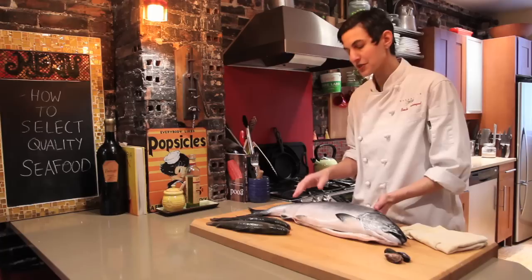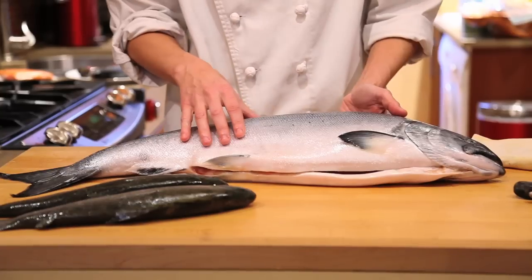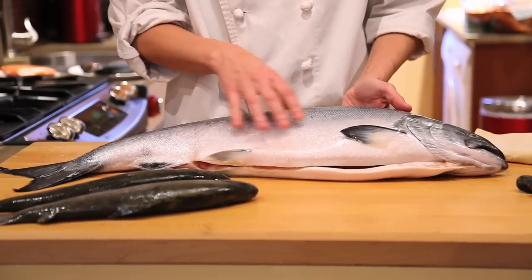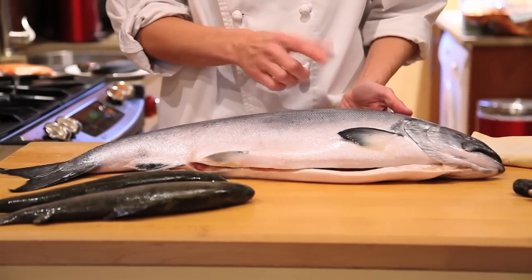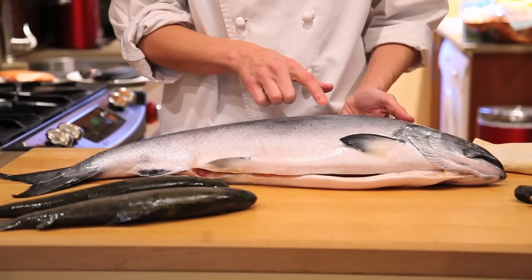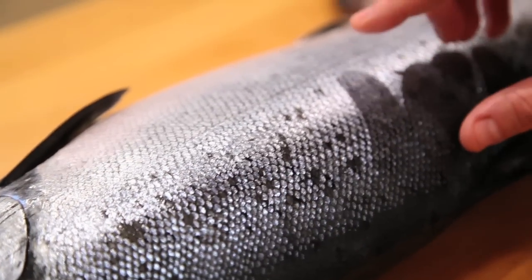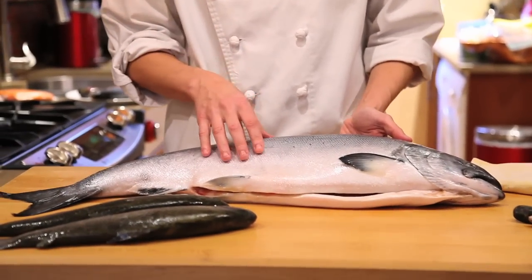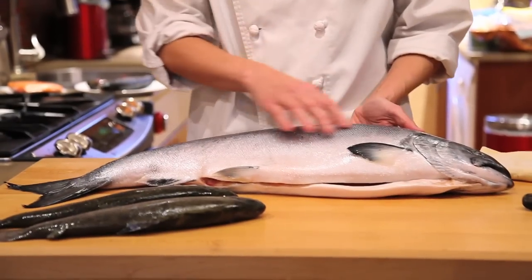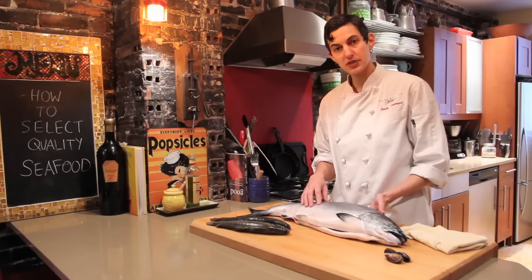The first thing I look for — you have to touch the fish, and do it on the down-low if you don't want the fishmonger to yell at you. But a good fishmonger will understand what you're doing. You want to press on the salmon and look for it to bounce back, which shows the flesh is very fresh. You definitely want to look at the scales, how intact they are, and that the flesh bounces back.